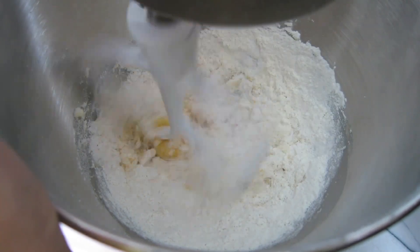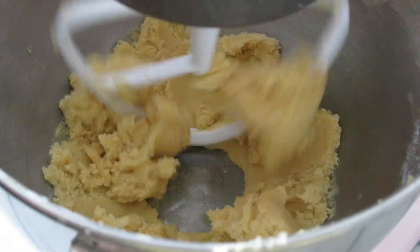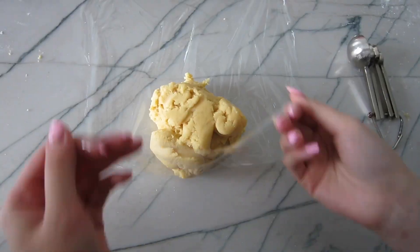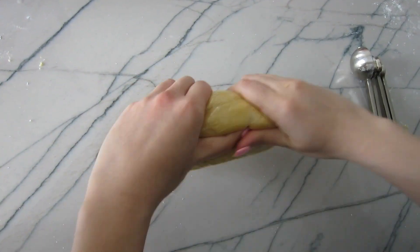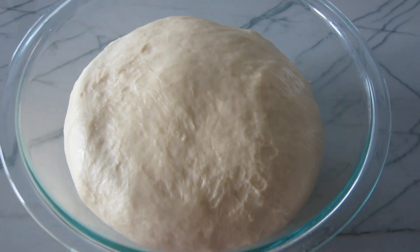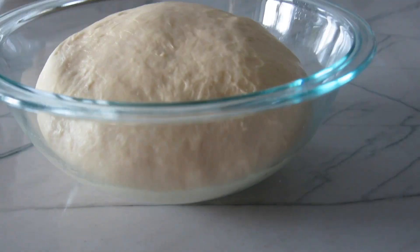Mix it together until it forms a thick paste like this. Then dump it out of the bowl, wrap it in plastic wrap, and shape it into a small log. After an hour, look at how much the dough has risen — it's so soft and fluffy.